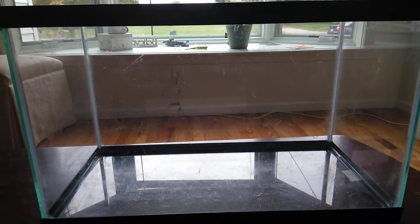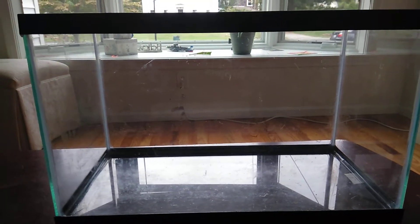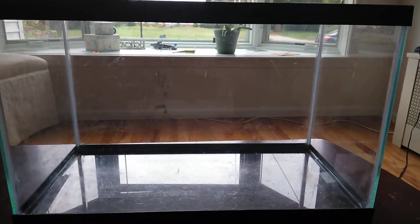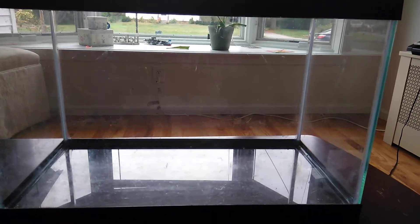I have this spare tank, so why buy another one when I have this one? I'm going to use what I have. This tank is in pretty good condition. All I see is a couple of scratches in the back.